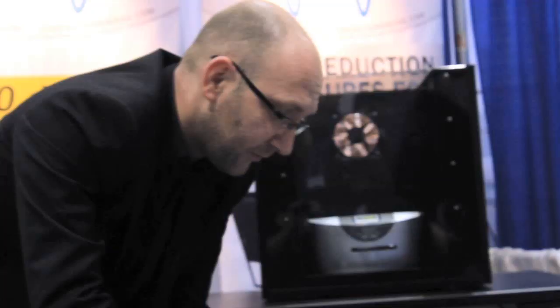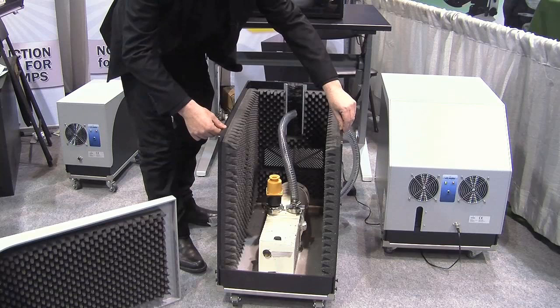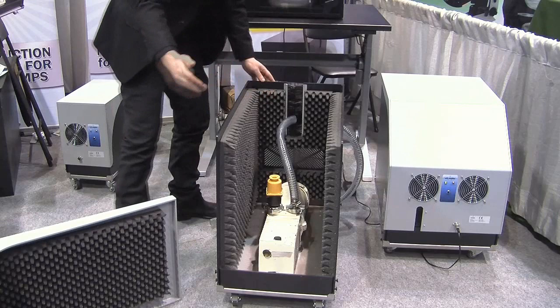It's very easy to install. The main feature of this enclosure is you do not need to shut down the vacuum pump. You just slide the base all around the pump, put all the pipes and wires through the slit, and it's installed.